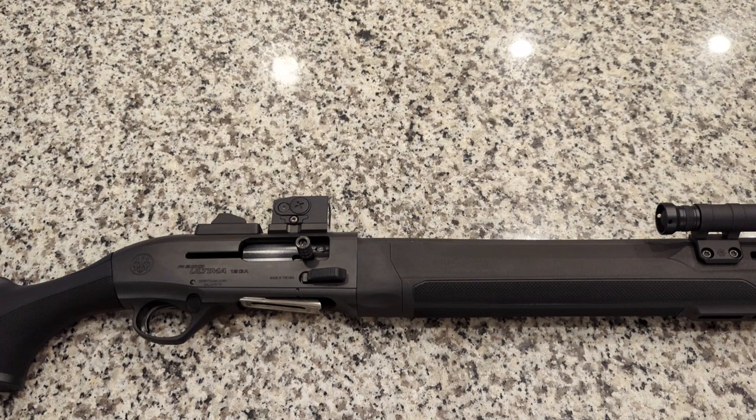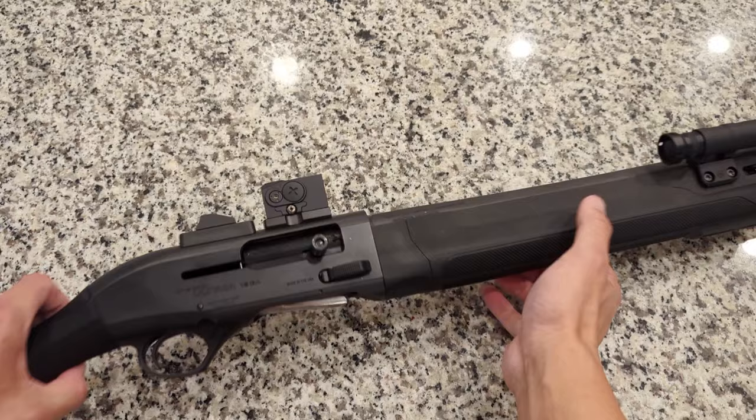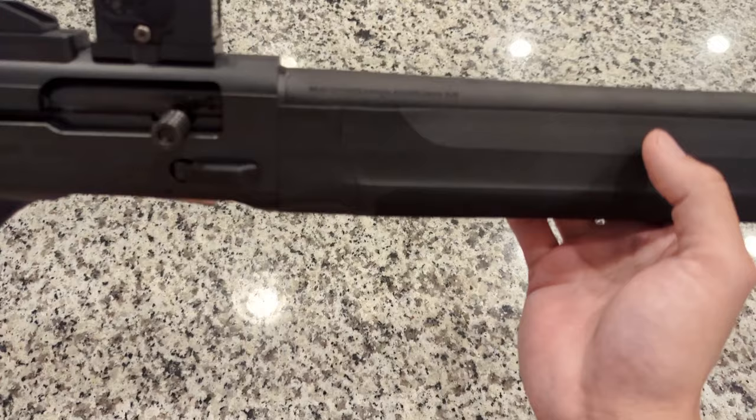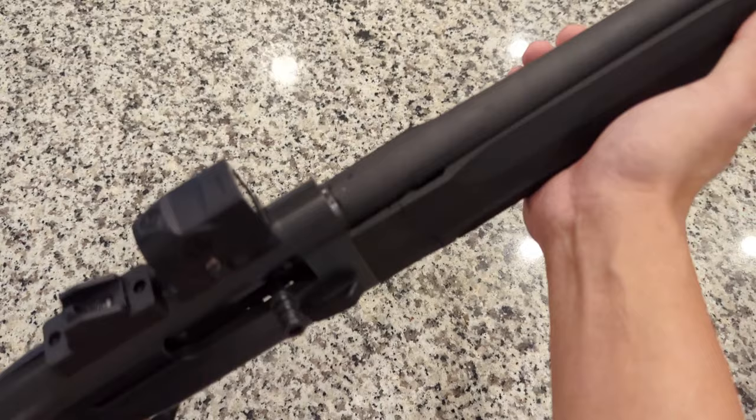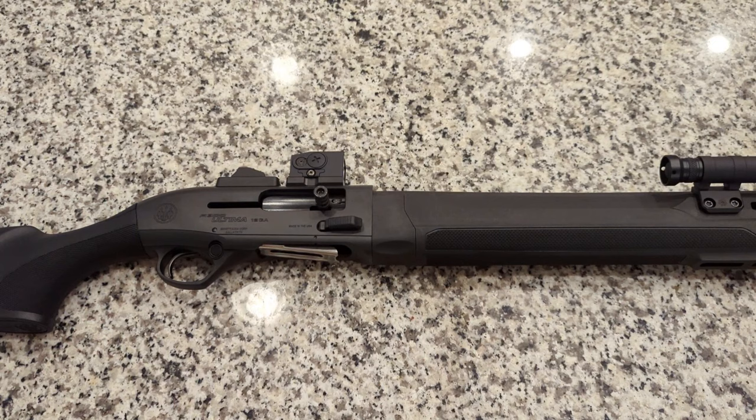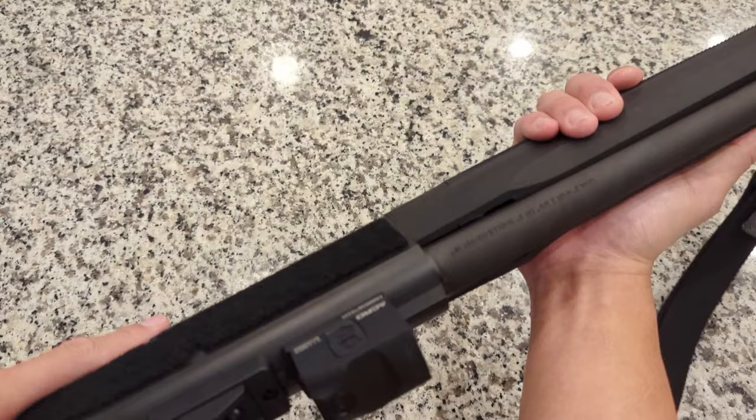Another thing I want to note about the Beretta A300 Ultimo Patrol is the weight. It feels very light and very handy — it is a very well-balanced shotgun. Beretta advertises it as 7.1 pounds; I weighed mine and it was about 6.9, so let's just say 7 pounds. I know that doesn't sound super light, but when you feel it in hand — especially in comparison to my Mossberg 590, which also feels a bit more nose heavy — it feels super light and super handy. I definitely like that feature a lot.